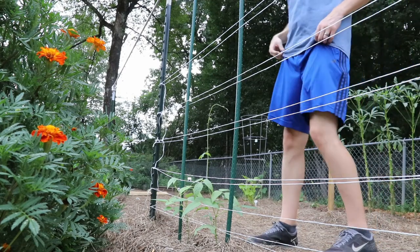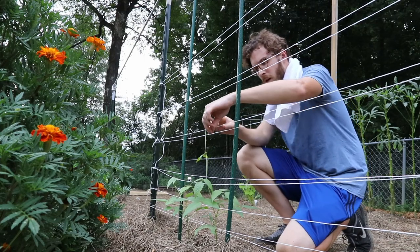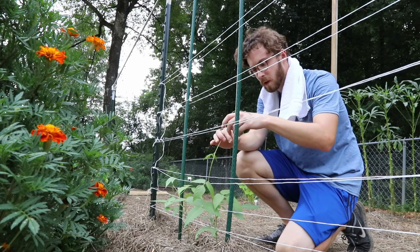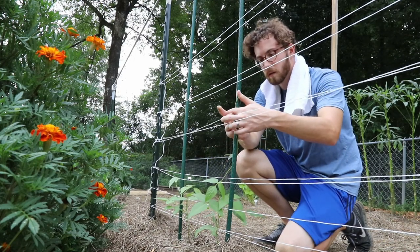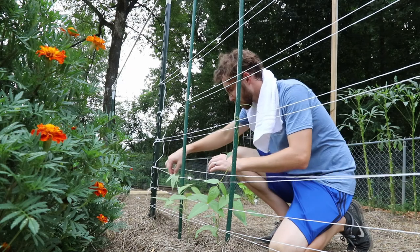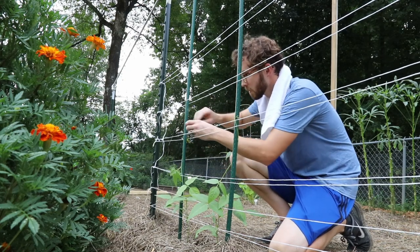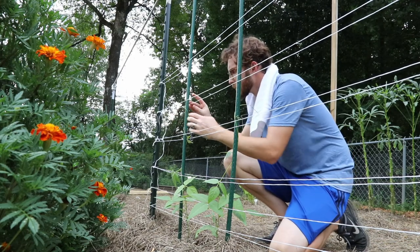These silly beans didn't wrap around — they didn't stay wrapped around the pole I made. This one's falling all the way down. Come on now, I gave you something to climb up.